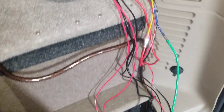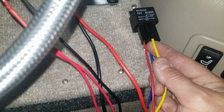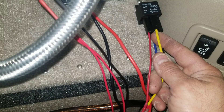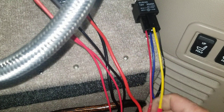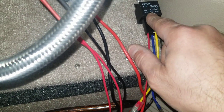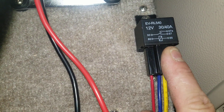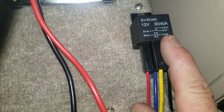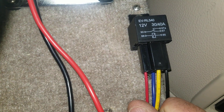Aside from that, the middle wire here doesn't get used — it's basically a negative state wire. The wires that get used here are going to be 86, 85, 30, and 87. 87A does not get used, so keep that in mind. We trim it back here just to keep it a little bit cleaner.